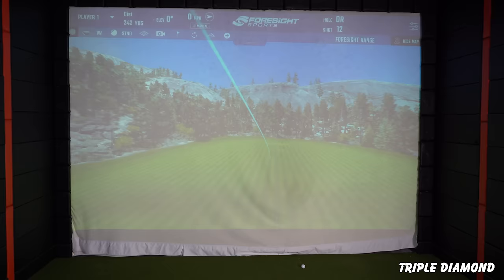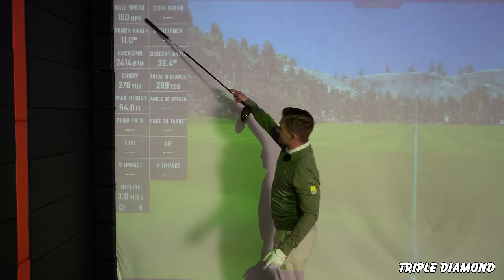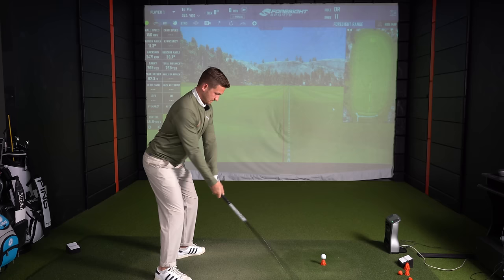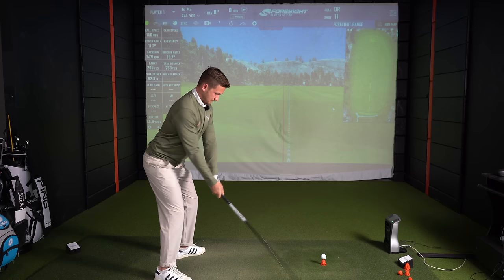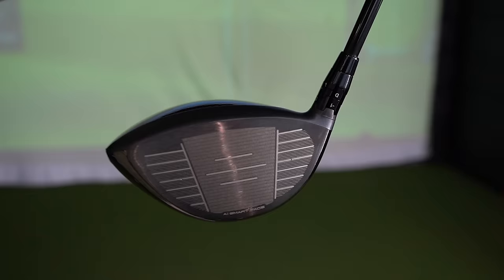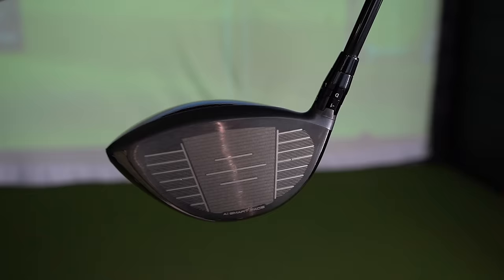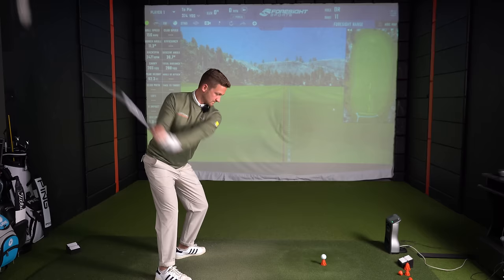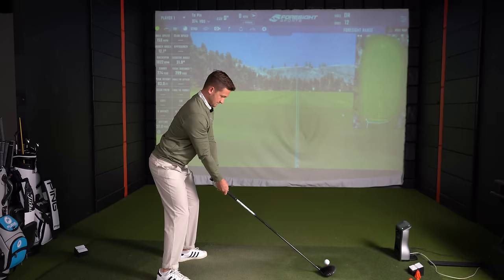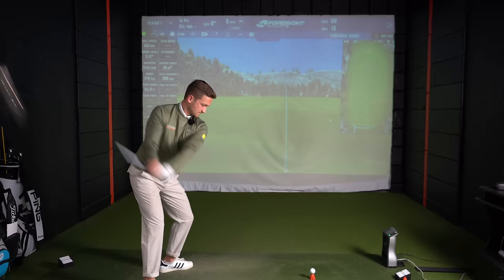First Triple Diamond shot: 160 ball speed, 276 carry, 299 total. This driver is launching a lot lower — 11 degrees compared to about 12 and a half on the other models. The sound is a little duller, which is the easiest way to describe it. Those first two shots surprised me — the first one I didn't feel like I hit great, yet it felt a lot more forgiving than previous years. That's a real positive.